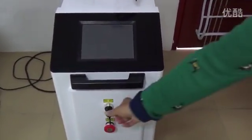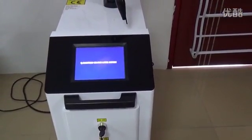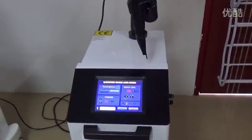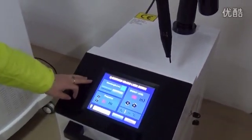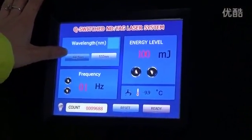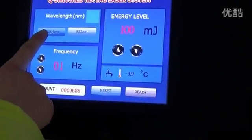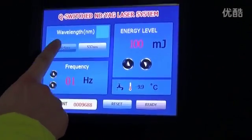Now, the skin operation. Pin on the machine. Press this button. You can choose the 1064 wavelength.